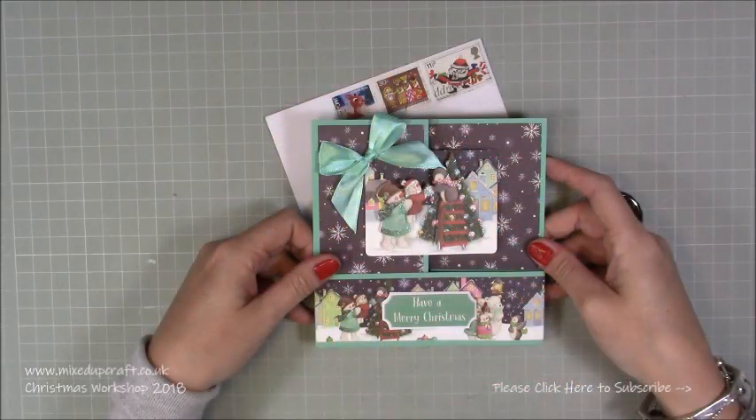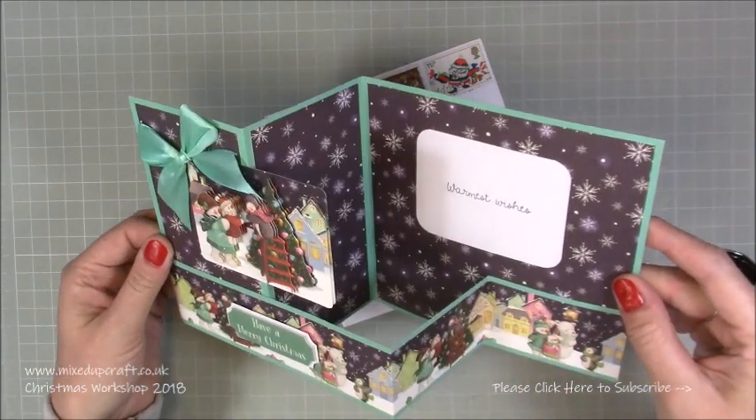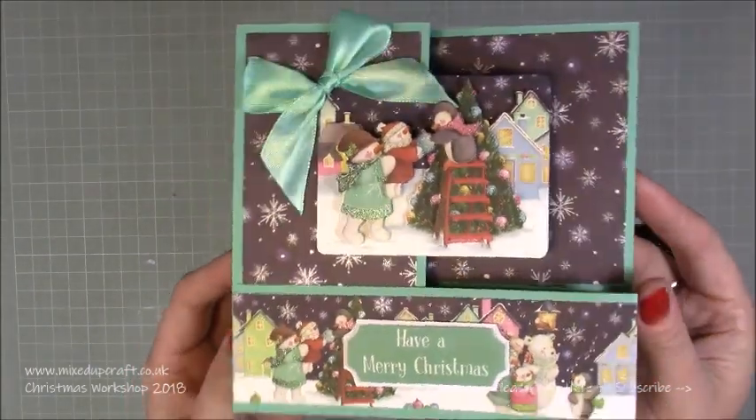Hi everybody, it's Sam at Mixed Up Craft. Thank you for watching my tutorial today. I'm going to be showing you how to make this really fun z-fold card. It's a Christmas theme as part of my Christmas workshop for this year and it's very easy to make.